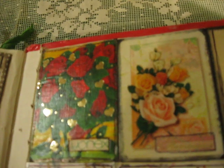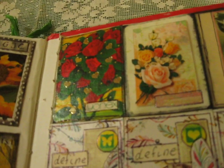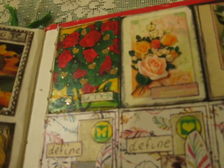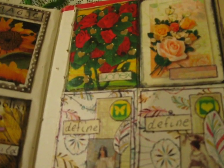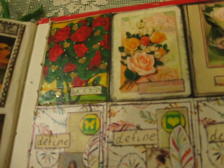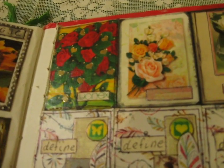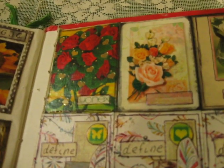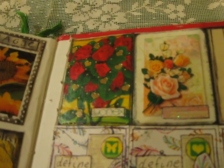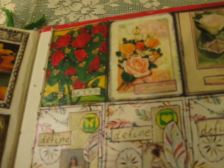Here you will see a fast overview. I found some cardstock set which I think was created by an English language teacher, because on one side of each card was an English word and on the other side was the Ukrainian translation. I used this set to create all of these ATCs.